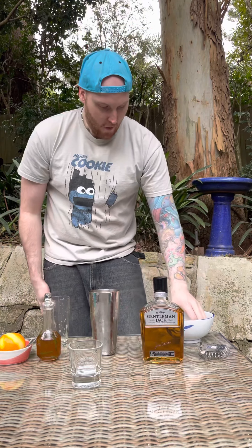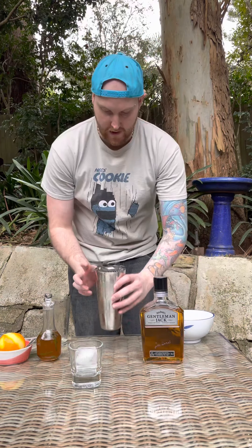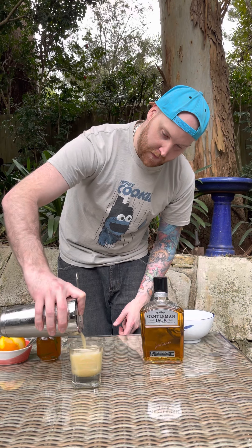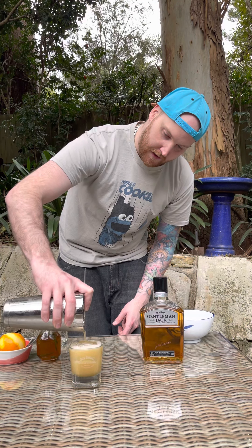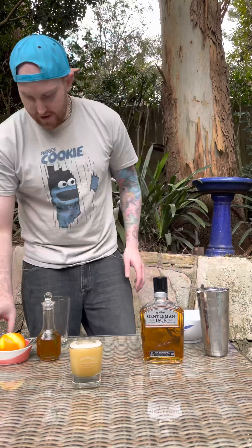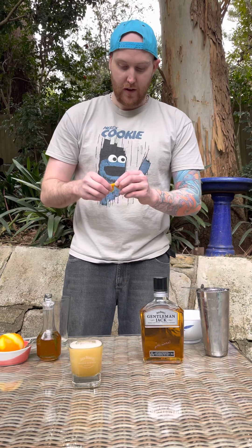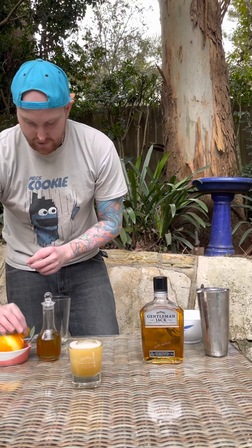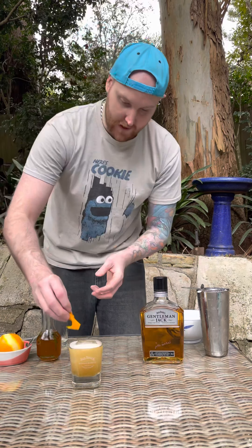I'm going to grab a rock glass. What I like to do is my big giant ice cube, pop that in. And then we're going to strain it over that ice like so. Get that little bit out. And to garnish, peel one orange, then twist the peel to release the oils. Give it a rub around the rim there. And then you can grab another one, give this one a twist, pop it in.